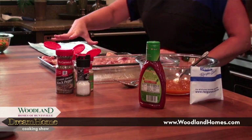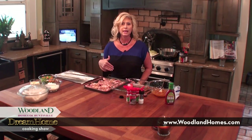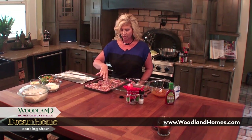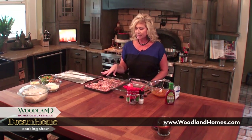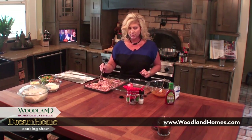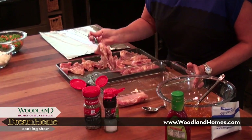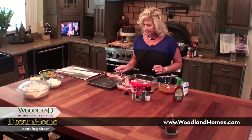These are chicken thighs, and you can certainly use chicken breast, but I like to use the chicken thighs because it's a tender cut of meat. It is a little fatty, so I tried to cut all the big fat pieces off. I seasoned it with salt, pepper, garlic powder, and onion powder on one side. Now I'm going to transfer it to my baking dish so I can season the other side. These are the boneless, skinless chicken thighs.